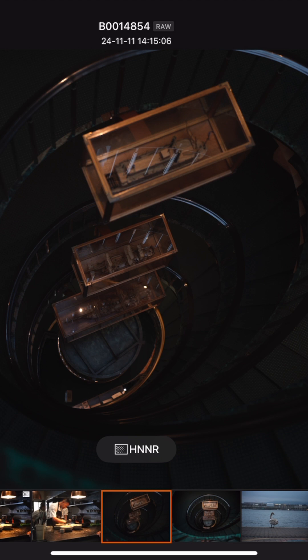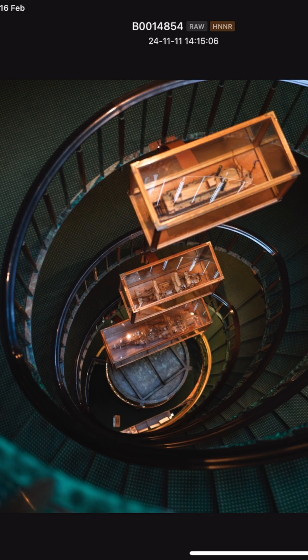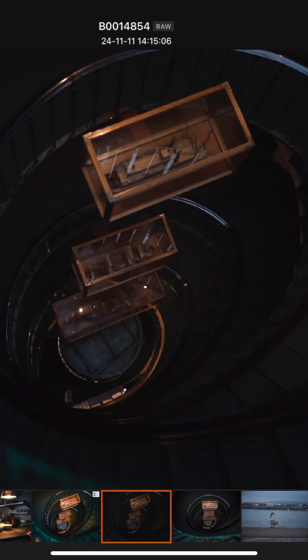This isn't just about a noise reduction tool. Hasselblad Natural Noise Reduction uses AI processing to clean up images while preserving details. That means you get cleaner images without that weird over-smooth, plastic look that many noise reduction tools create.